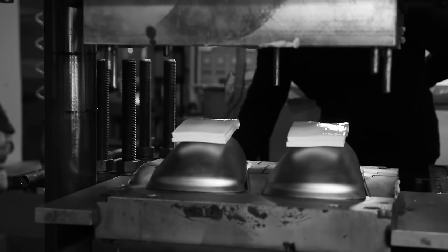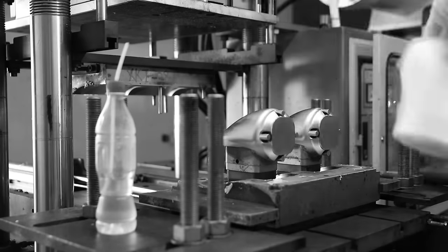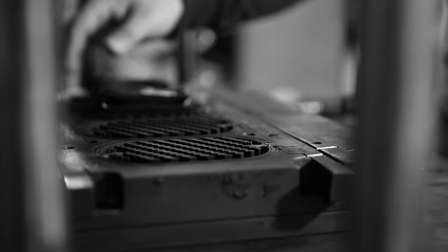Thanks to you, we continue to innovate and deliver awesome new products that make flash photography easier. Please join in the speedlight modifier revolution by pledging your support or sharing this project with another photographer or friend. Thanks Kickstarter!